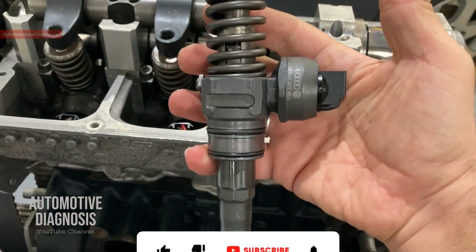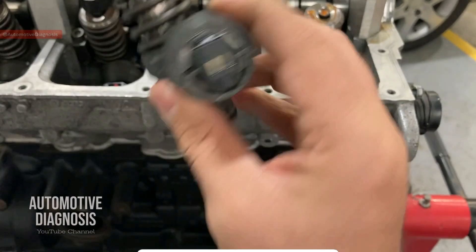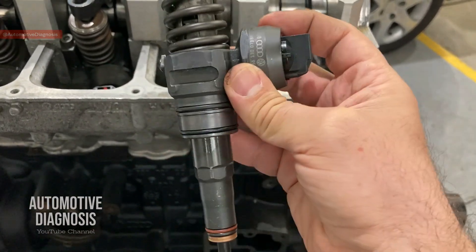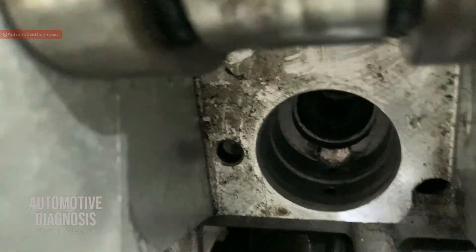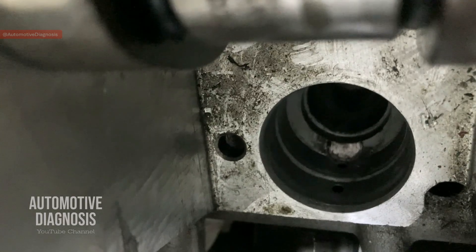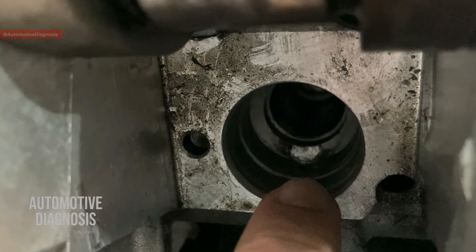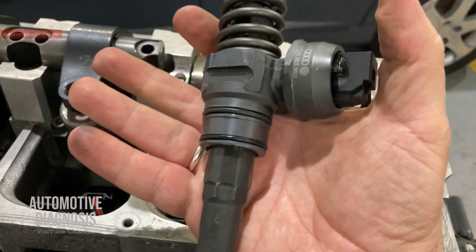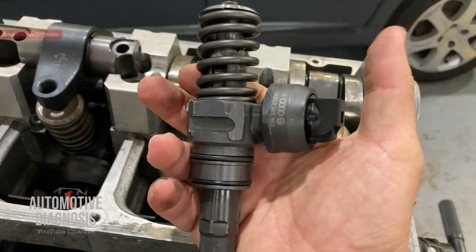This is our injector unit. Before explaining how it works, notice there is no connection to the supply line or return line on the injector itself. If you look at the cylinder head, the fuel rail comes over here, and inside the injector hole there are two small holes - one is the supply line and the other is the return line. The built-in supply line brings fuel here, it enters the injector, and the top one is the return line. I'll explain how fuel gets in, how the injector works, and how fuel gets back to the return line.